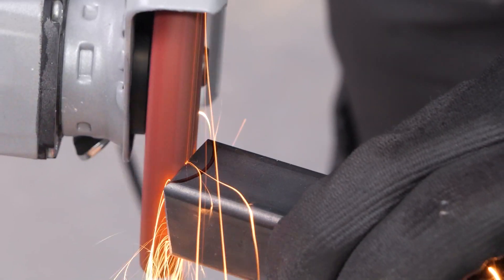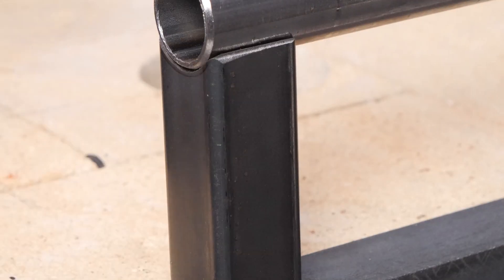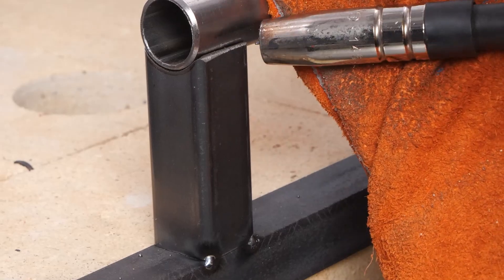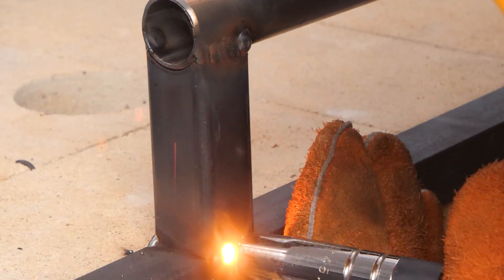Handles! Every forge needs handles. Trust me, it's an intensive process, but we're getting there.